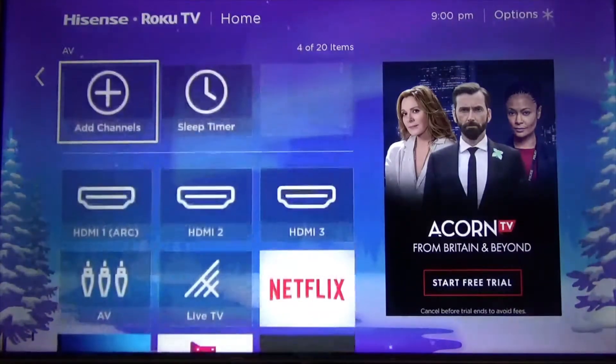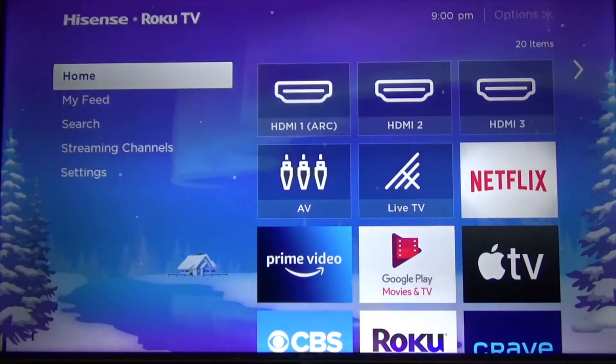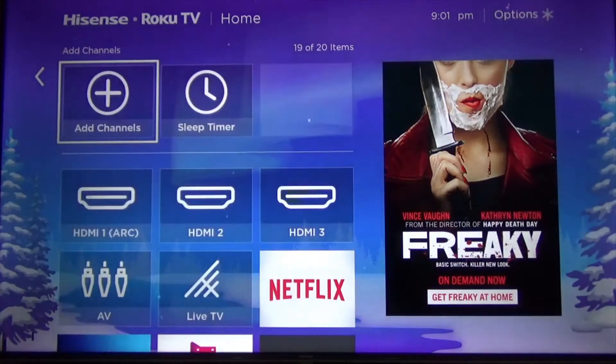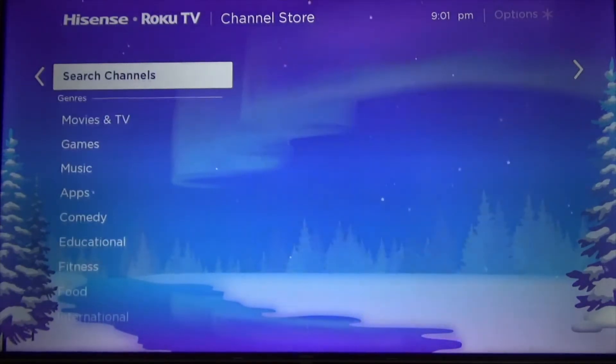So what you have to do is from home, you press the right arrow and then up, and then you have to add channels. From here you can search channels.